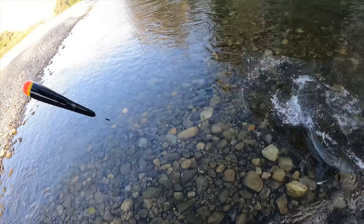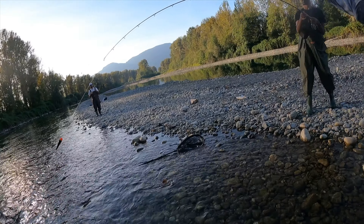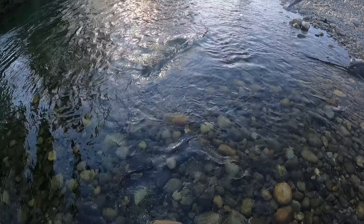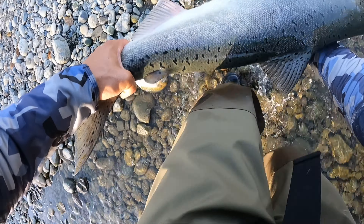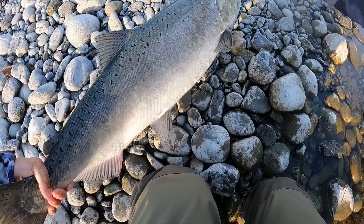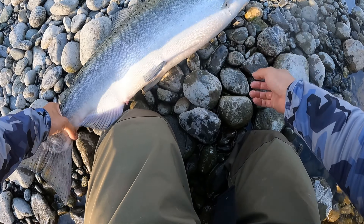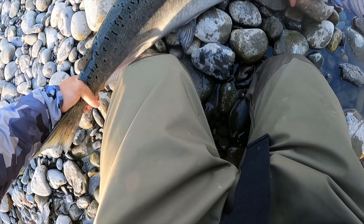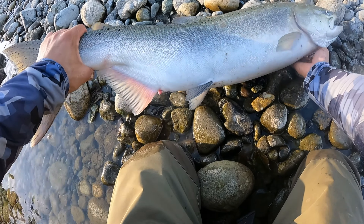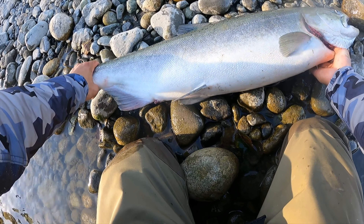Oh, that's a spring! Stop reeling and just walk back slowly. If he runs, let the line out. It's a spring — we can keep that one. It's a beautiful spring, it's a female. Very fresh. It's really big — nice and beautiful.